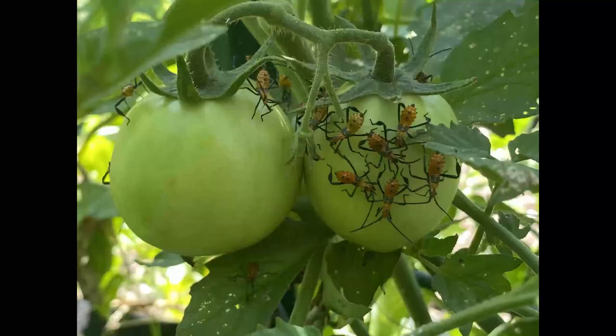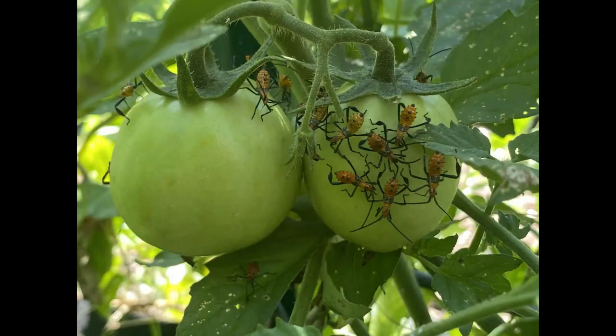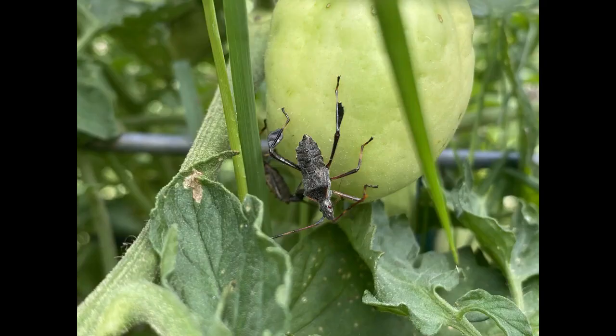First, it's important to note that there are nymph types, which are the little version of the leaf-footed bugs, and then as they get older they start to look a bit different. I wanted to show both so you know exactly what you're looking for, because they look pretty menacing when you go out and find them on your tomatoes.